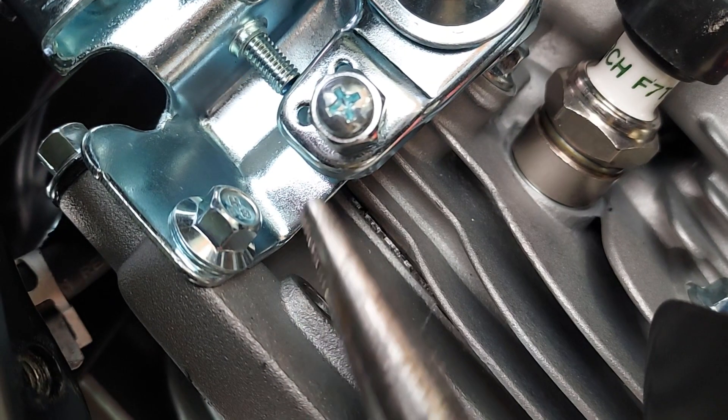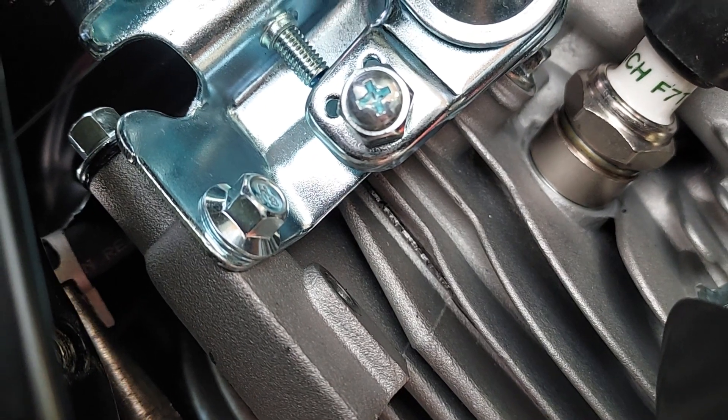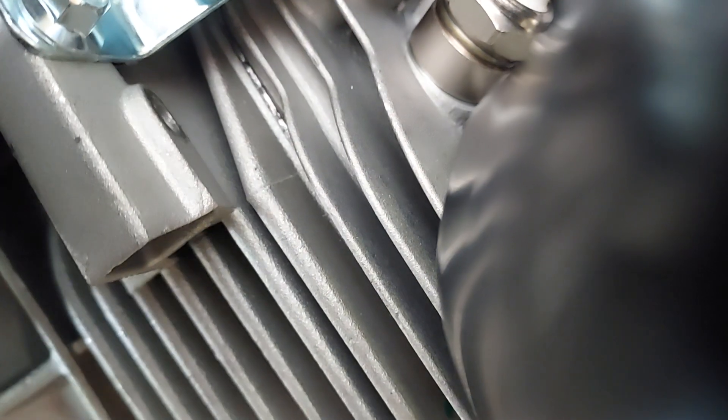Right down here is where I'm working — you can see where the pliers are. Wiggling that hose clamp back. The tricky part is gonna be needing to pop that line off.